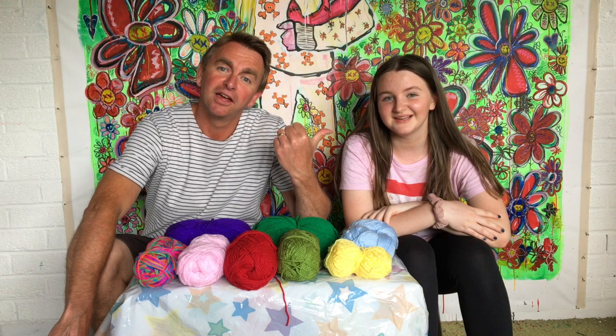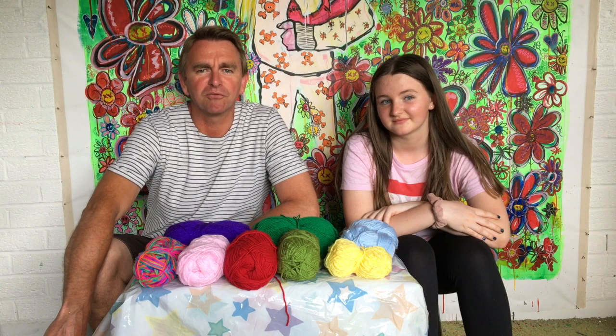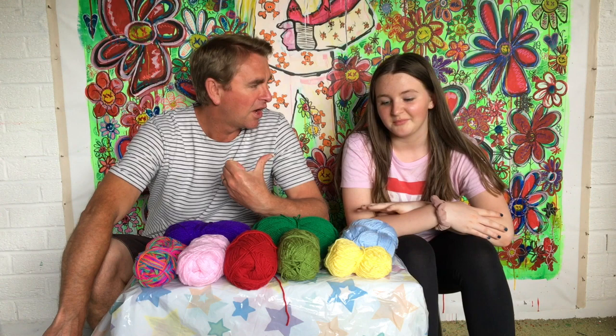Hi again, it's Jon Jo here with Amelia, my eldest daughter. We got a message on Instagram from someone and they asked if we could show them how to make a pom-pom.